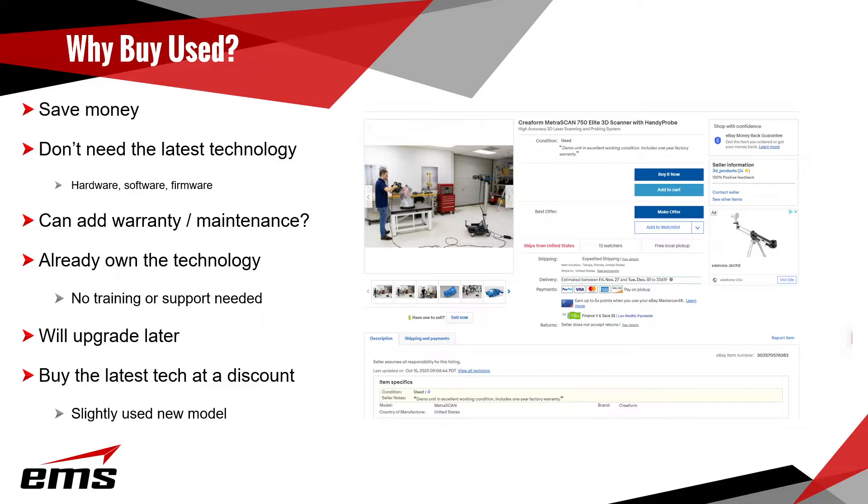So why buy a used scanner? One of the most common reasons is to save money. Depending on the brand and how old it is, you can save a decent amount of money. Some people don't need the latest technology — there are scanners that are maybe a few years old or a previous generation that will work just fine for them. That's all they need.